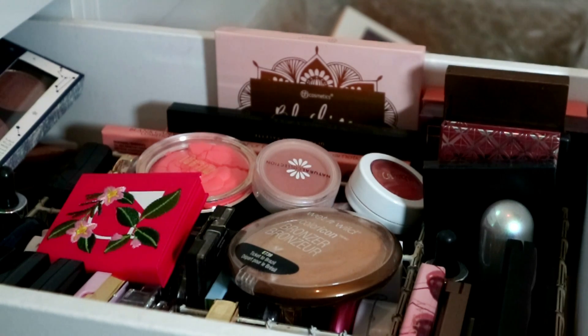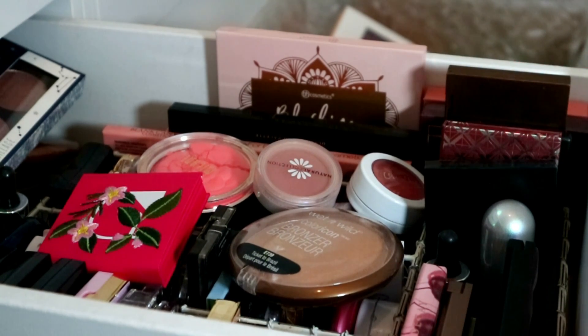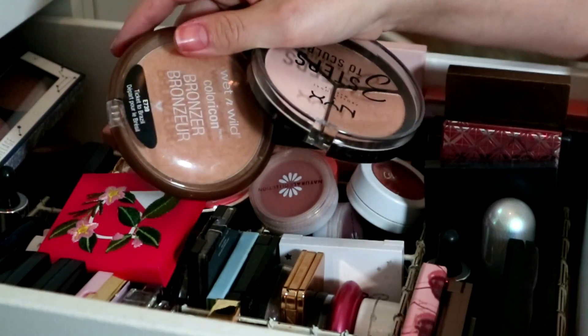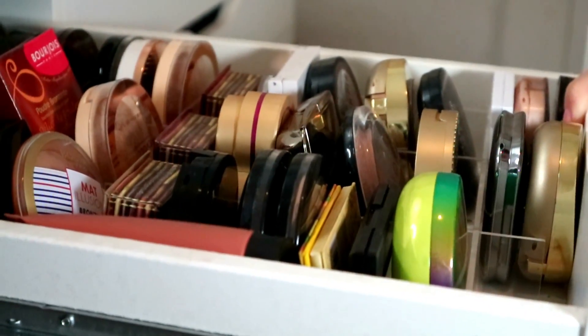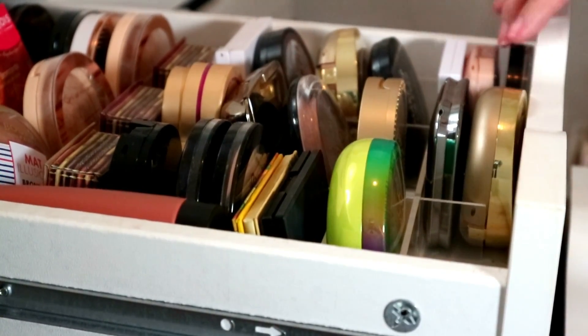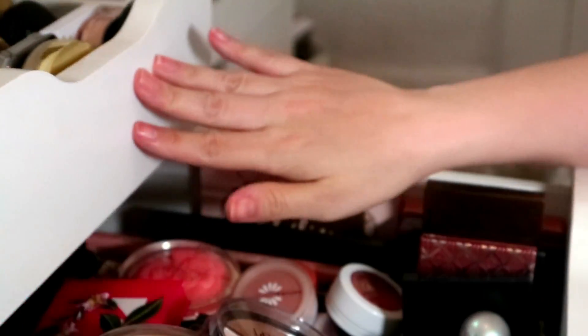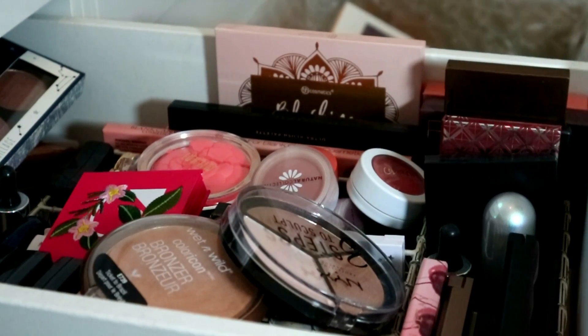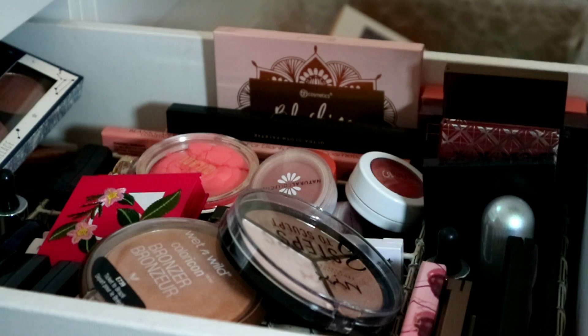I have now decluttered everything except my blushes, and my blush jar has gotten a little bit out of control — I can't even open it fully. I thought we would go through my blushes, declutter and organize. I also have a few bronzer and contour products in here that are just too big for my bronzer drawer.